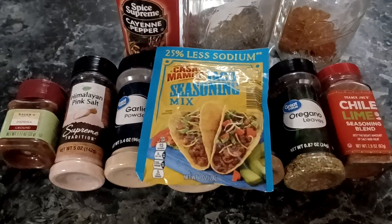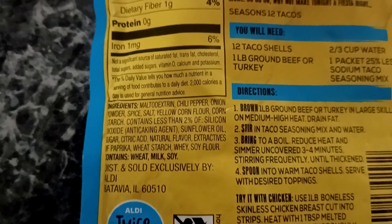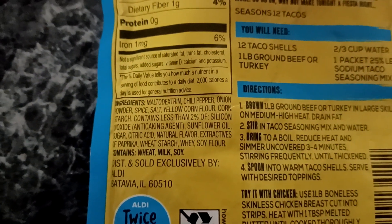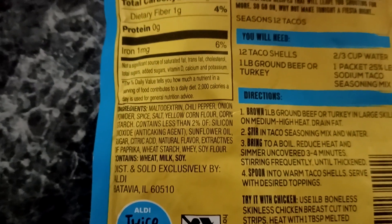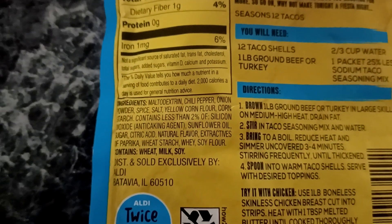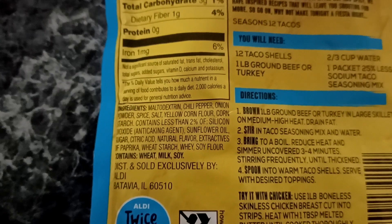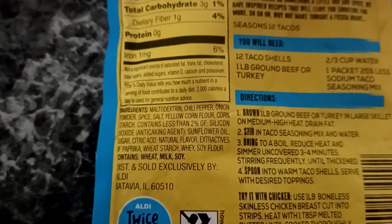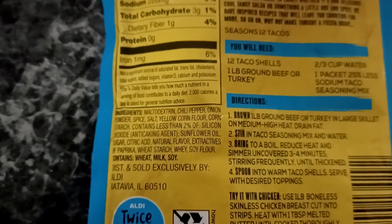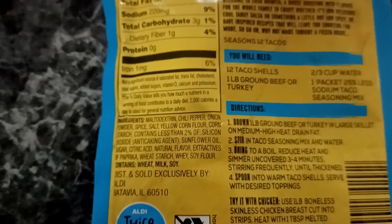This right here is the back of the package with the ingredients list, and the majority of these ingredients you would never actually think to put in your taco seasoning because there's no reason for them to be in there. It's mainly just filler to make you think you're getting more for your money — like yellow corn flour, corn starch, an anti-caking agent, wheat starch, or soy flour. You do not need any of those in your taco seasoning.